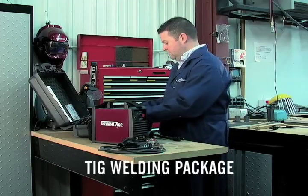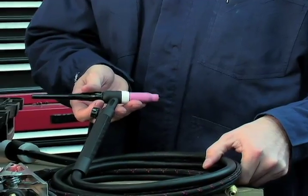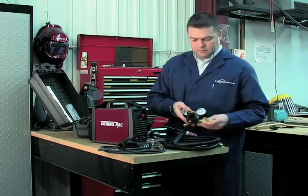The TIG welding package includes the same items that come with the stick package, as well as a weld skill TIG torch and accessories, and an argon regulator flow gauge.